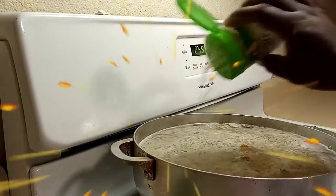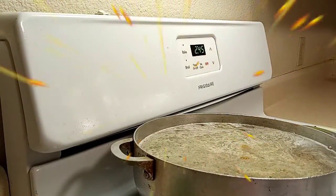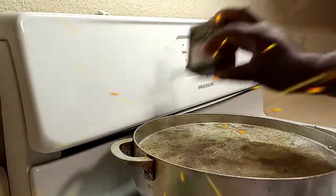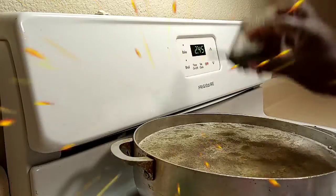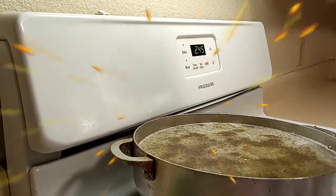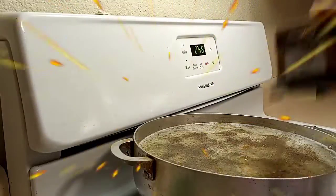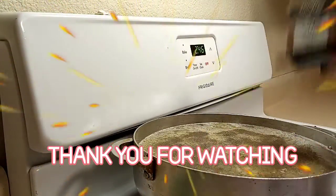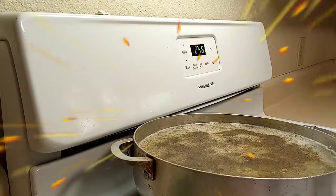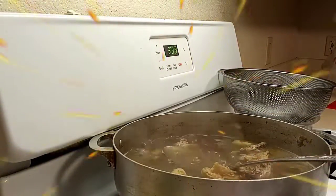I know some people make their chicken soup and add all their vegetables right in, but I really don't like to do that because when I'm skimming my pot, I don't want to take out all my onions, bell pepper, and garlic. So I'll be back when this is done so we can debone it and go to the next step.